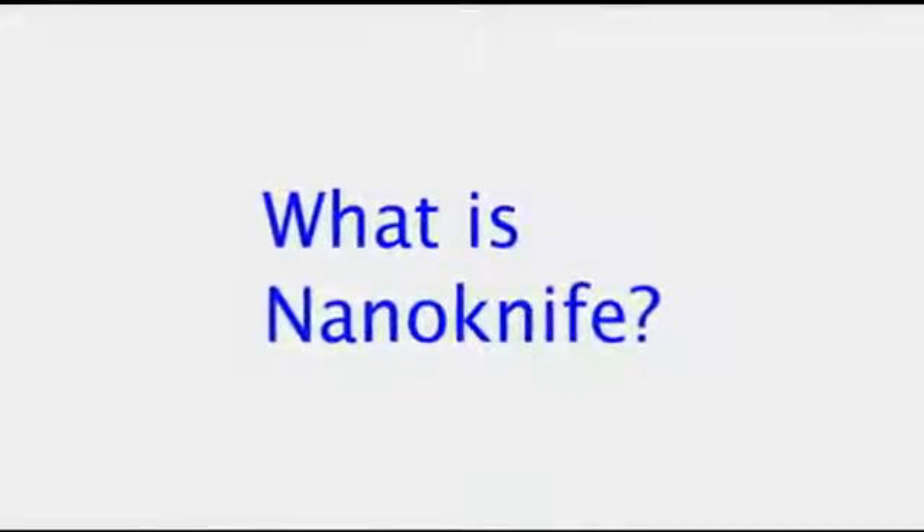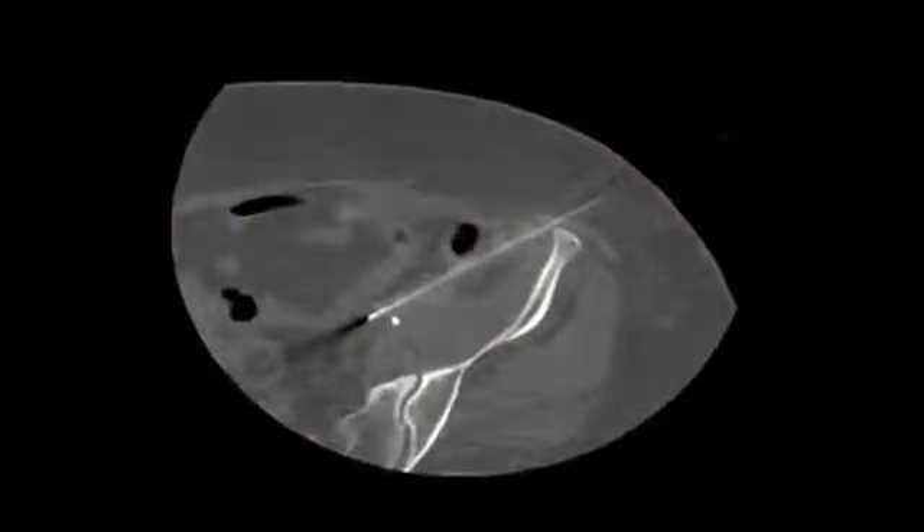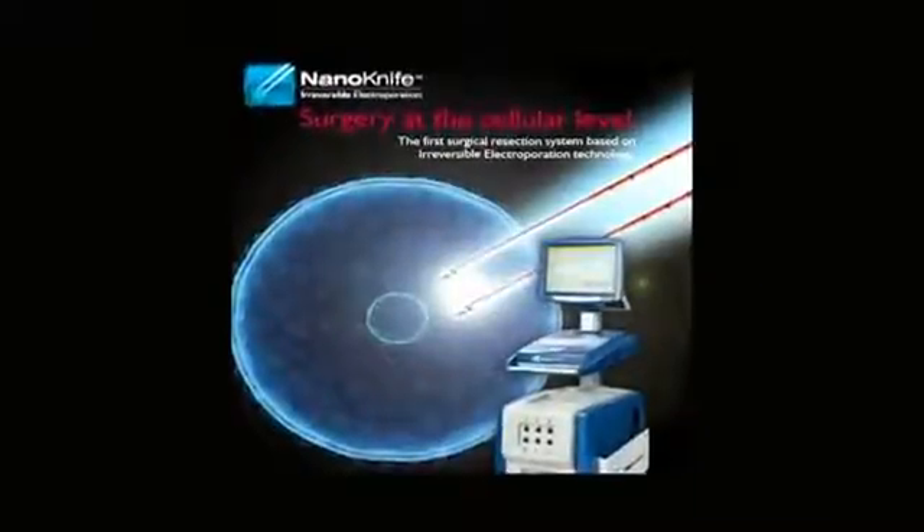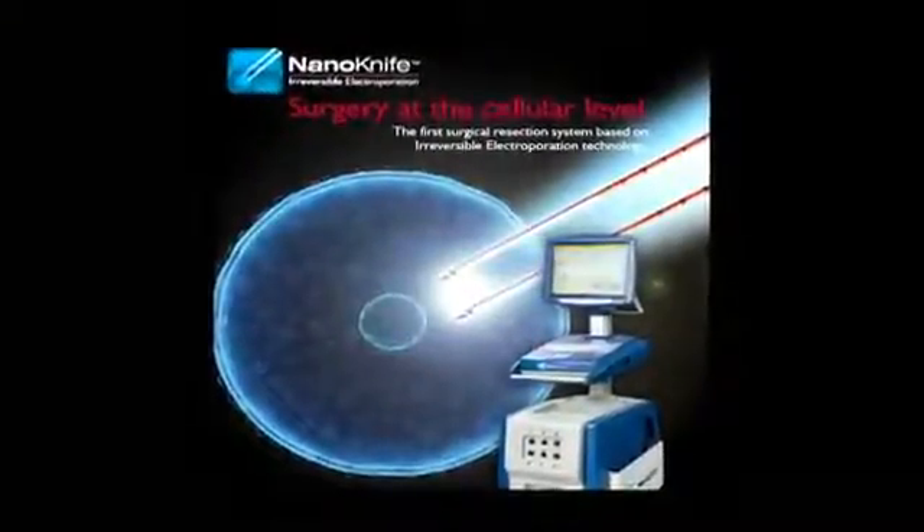A NanoKnife is a procedure where we can insert probes into the body using imaging guidance — CT scan or ultrasound guidance — into tumors. Once we get those probes positioned within the tumors, the NanoKnife uses electricity. We electrocute the tumor, which opens up tiny holes in the tumor cells. Those cells then leak out their contents and undergo natural cell death.